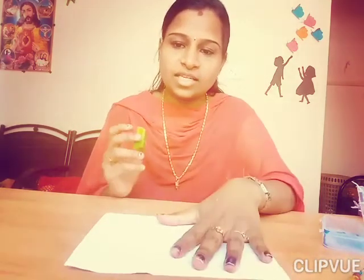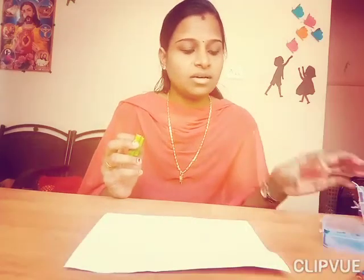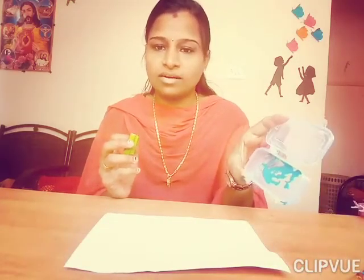For this activity we need a white sheet, brush, green paint, and mommy is taking sky blue color.